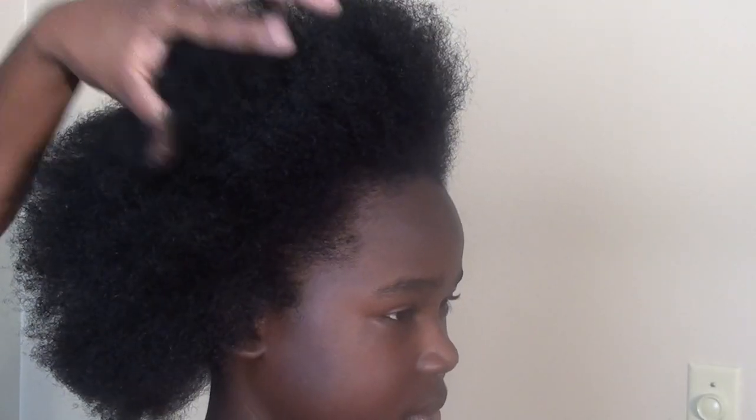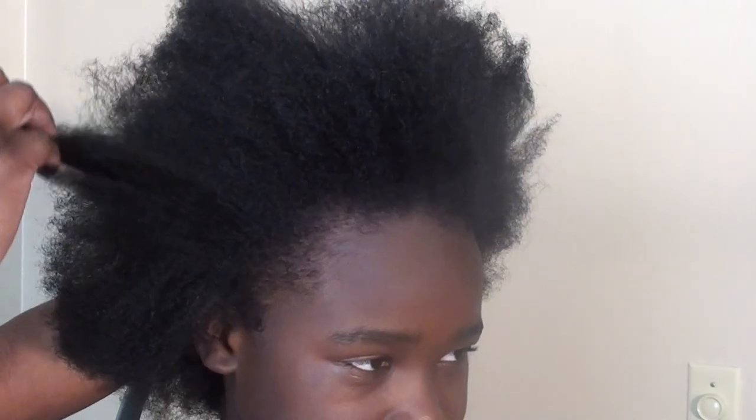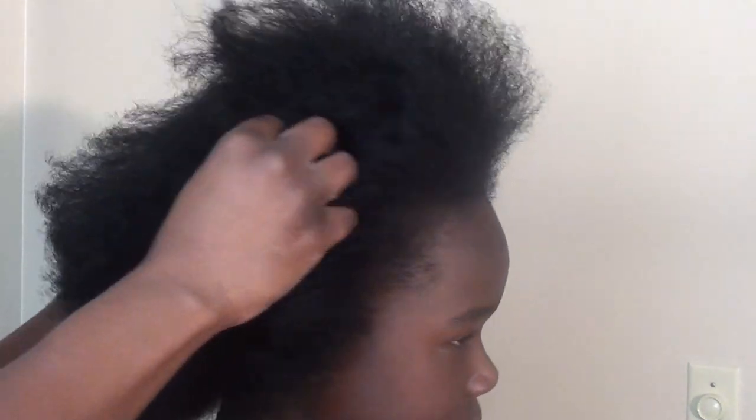Once that is done, as you can see here, his hair has been blow-dried. I didn't want to super blow-dry it, but I just wanted to pull out some of the texture.